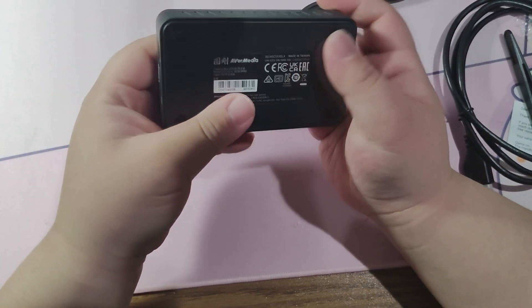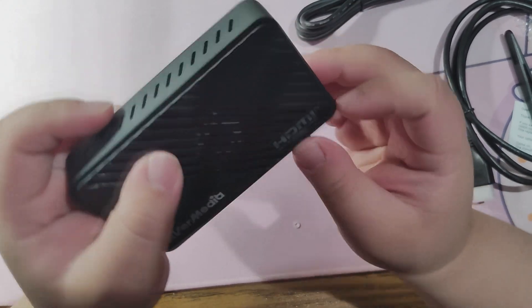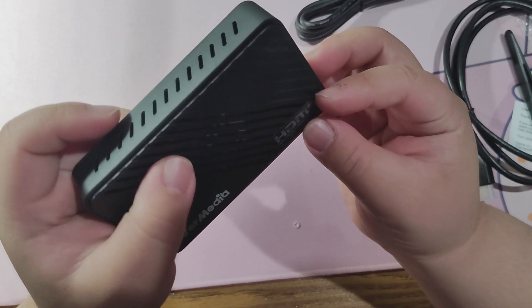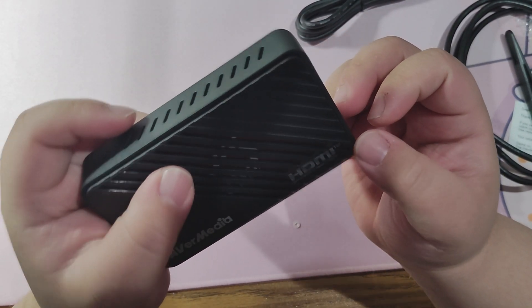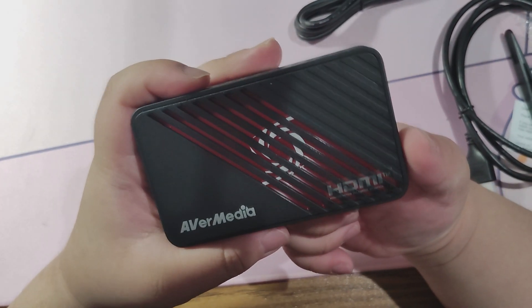It comes in two different colors — black or white — and in this case I got the black unit. This capture card is made to be portable, and it certainly is the lightest and most portable capture card I have. This, however, does require a separate computer to start recording things.